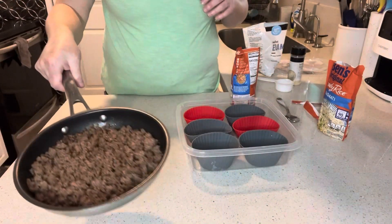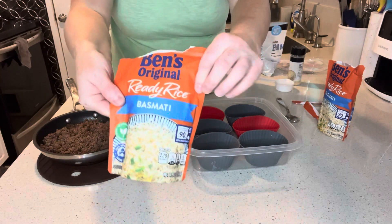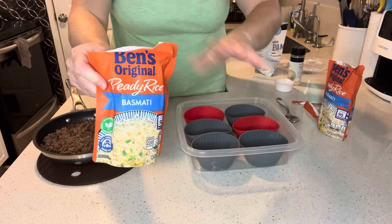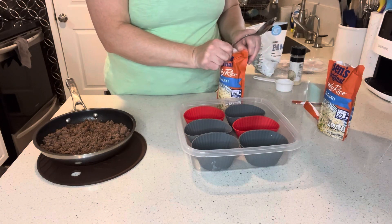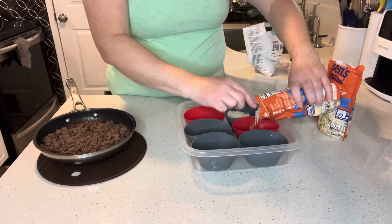All right, we got all of our hamburger browned up — this looks good. Now we can go ahead and add some rice. I'm using Ben's Original ready rice, basmati. What's nice about using these is they're already cooked — you don't have to make a big pot of rice. I have two packs and I'm going to split this between six silicone baking cups.